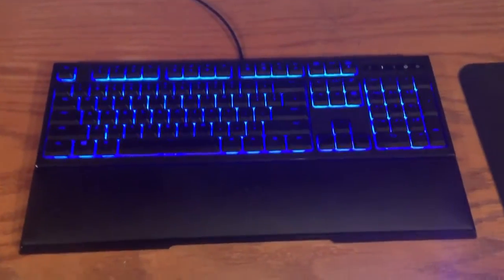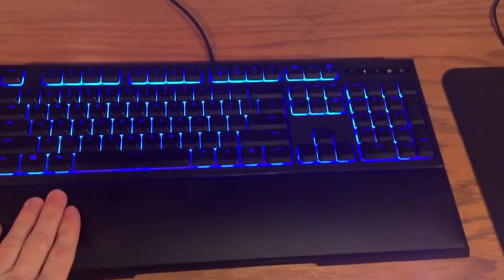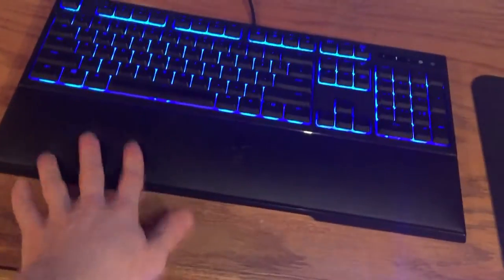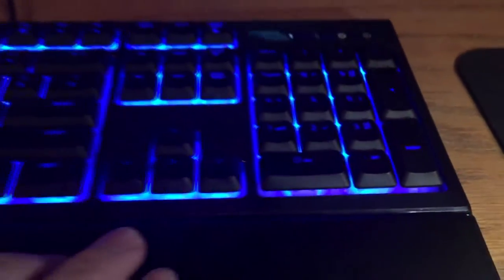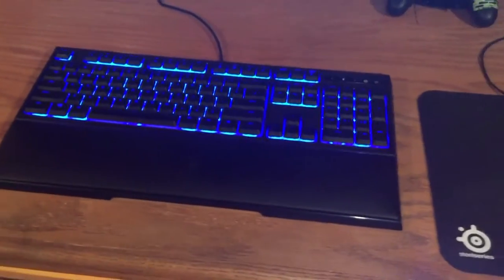This keyboard I just got — the Razer Ornata Chroma, it came out this year. I upgraded from my BlackWidow Tournament Edition Chroma. So far I love this keyboard, it's comfortable with the wrist rest here. The buttons with the mid-height keycaps are not as high as the BlackWidow's, and the sound is just so much more soothing to the ears.